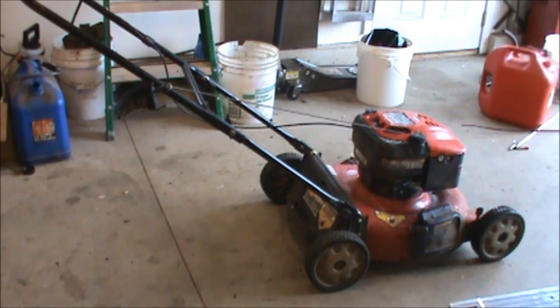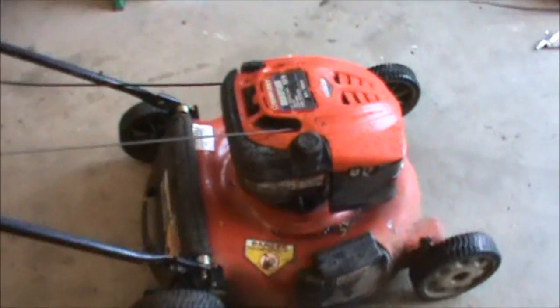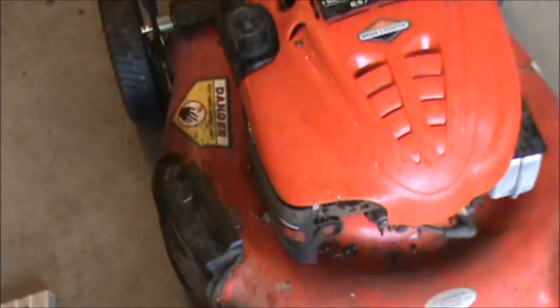So the next thing I'm going to look at — I think it had a spark plug in it. This mower's not looking so hot. Yep, we do have the spark plug in there. There was barely any compression whatsoever — more like none.